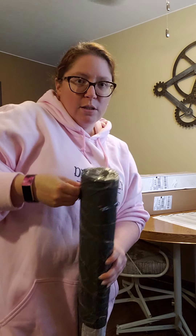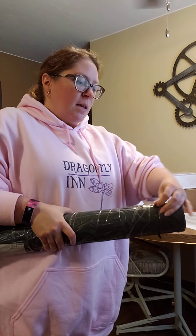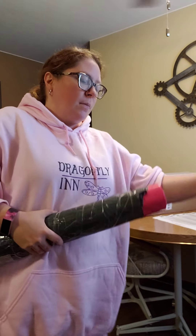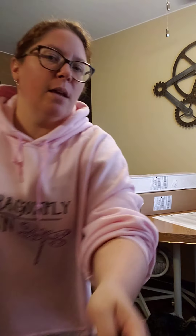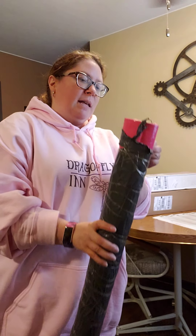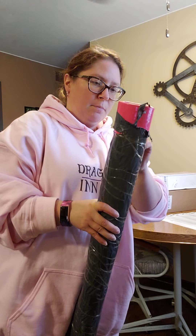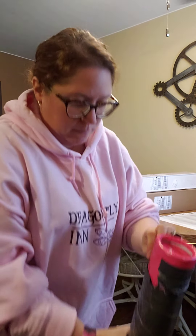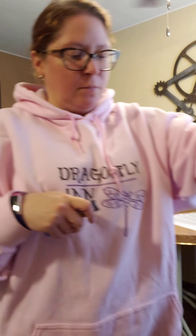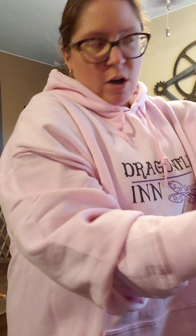It's October — the 10th month of the year — and I just got this. I think it arrived closer to August, honestly, I'm not really sure when it actually arrived.